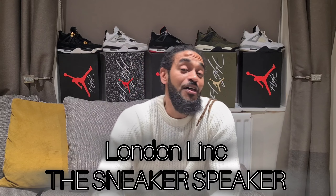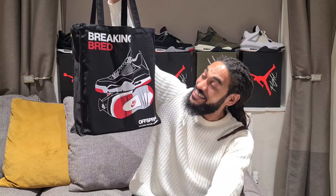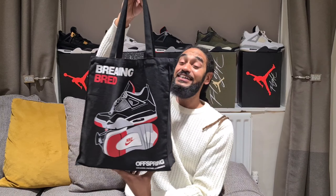Good evening sneakerheads - YouTube, Instagram - thanks for joining me on this fine evening. It's me, London Link, aka the Sneaker Speaker. Yesterday was a big day, a huge day. Big up my guys down there at Offspring HQ - a nice little pickup from Selfridges, as you can see. You know what shoe it is - banging tote bag there, and the shelf was giving away bits.